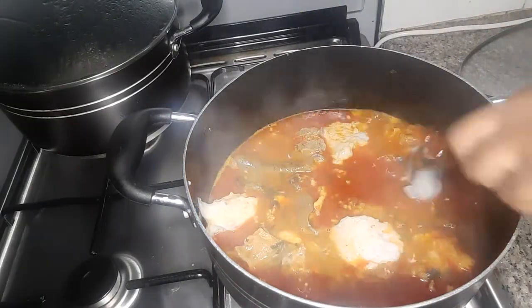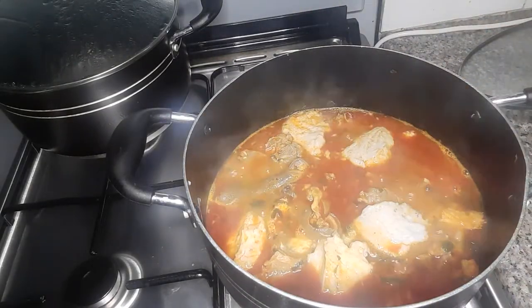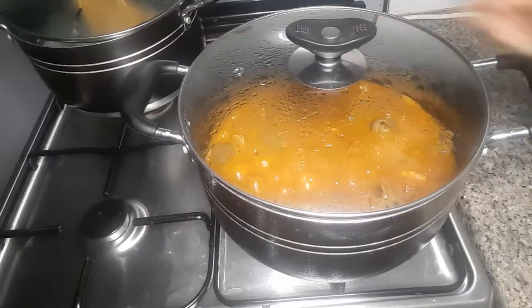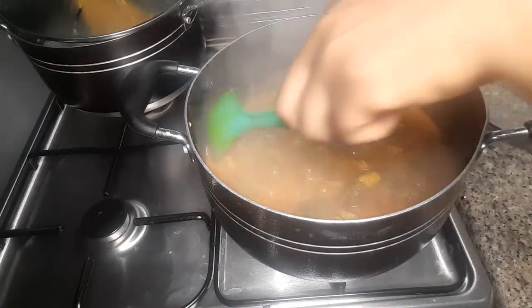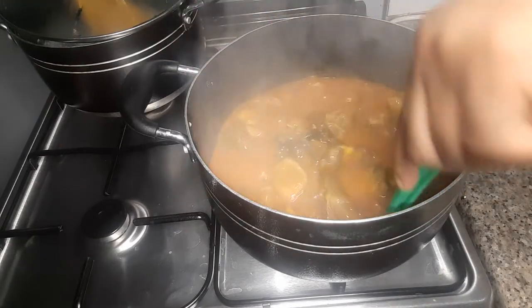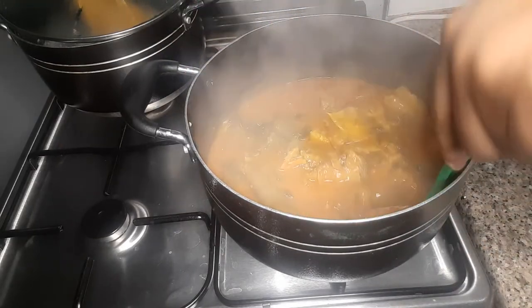I'll cook for some minutes, then after that I'll add my blended cocoa yam, cover and cook for five minutes. Then I'll stir and taste it.